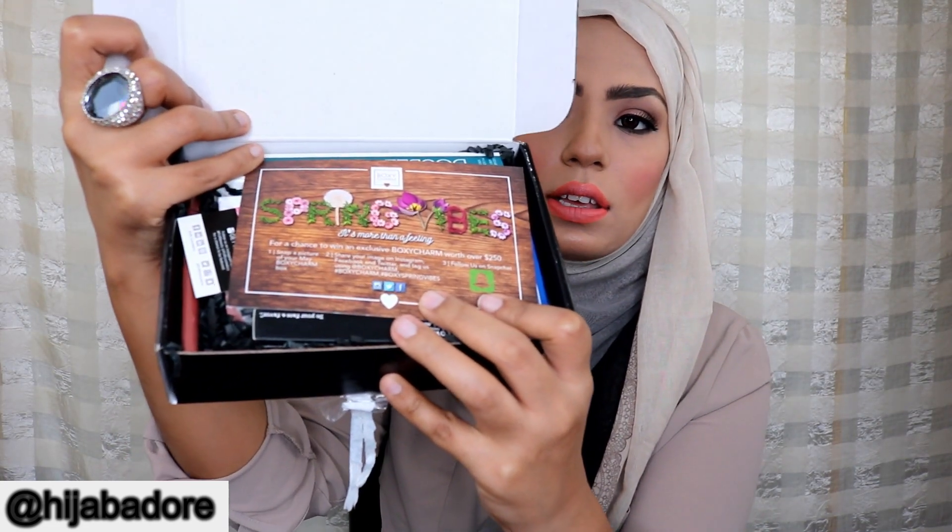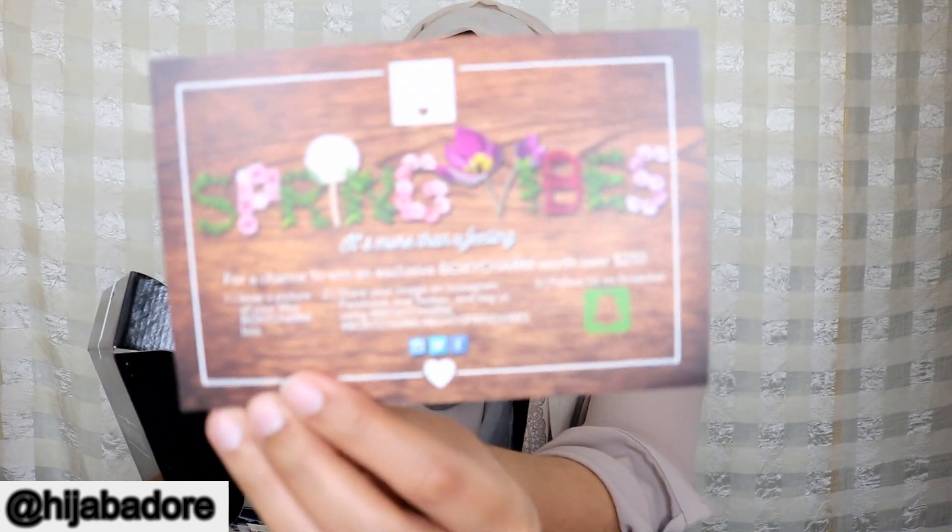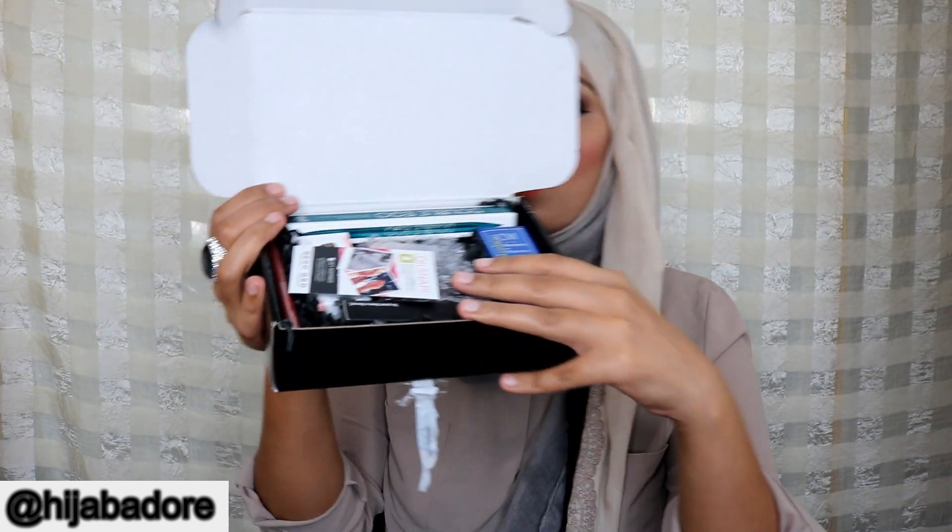Alright, so this is how the box looks. The card says 'Spring Vibes — it's more than a feeling,' and it has all the pricings and products listed on the back. Looks pretty cute, and this is how my box is looking inside.